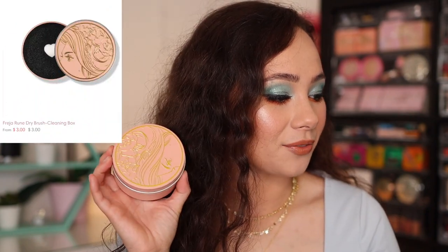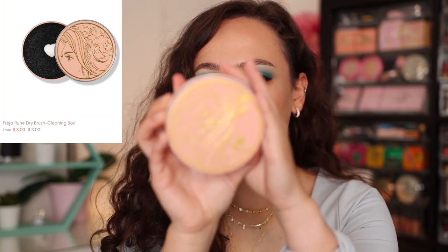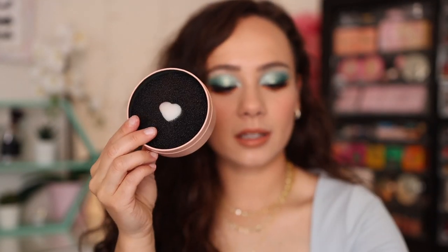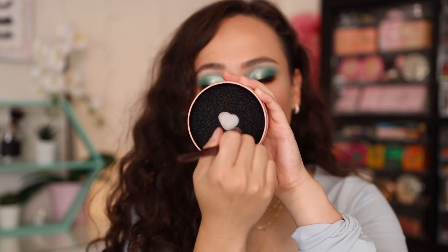We'll start with the accessories first. One of them is the Freja Rune Dry Brush Cleaning Box — this is only $3. It's a little fun add-on with super cute packaging and a cute little heart inside. Basically, if you're in between colors and need to wipe off a brush, you rub your brush on here and it gets the color off. It works really well. I definitely think it's worth throwing in if you've never tried this product before.